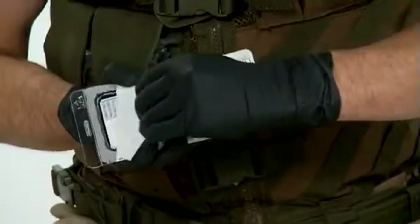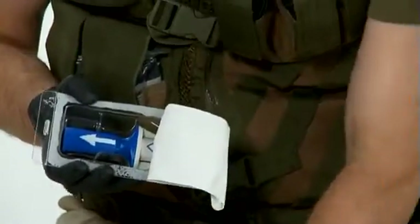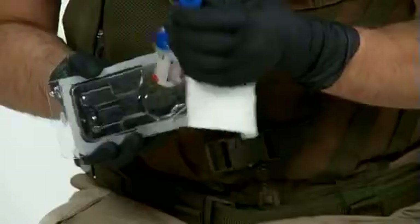The BIG does not require any assembly or any outside power source. Simply peel the packaging in the designated location and hold the BIG with your non-dominant hand by its blue or red barrel.